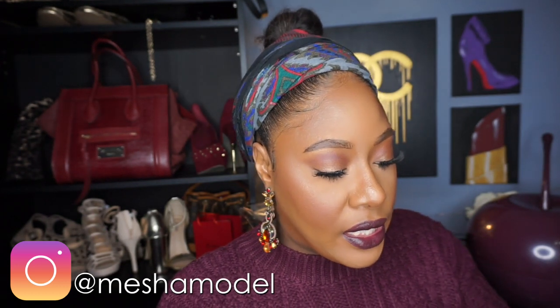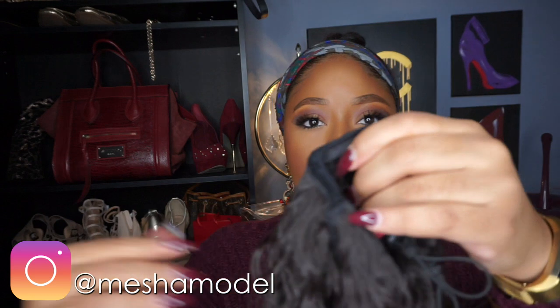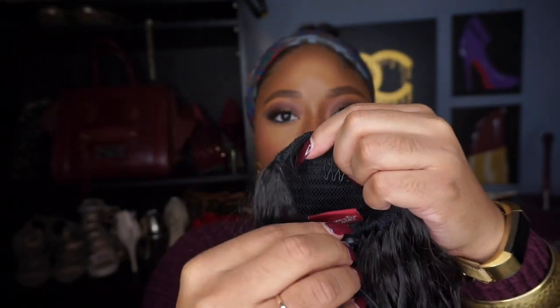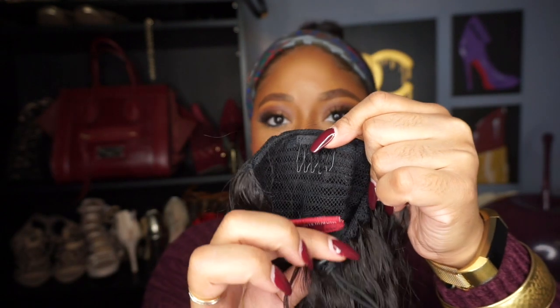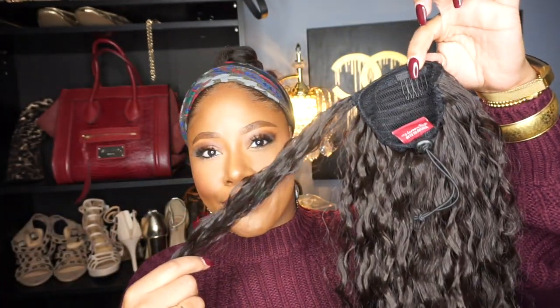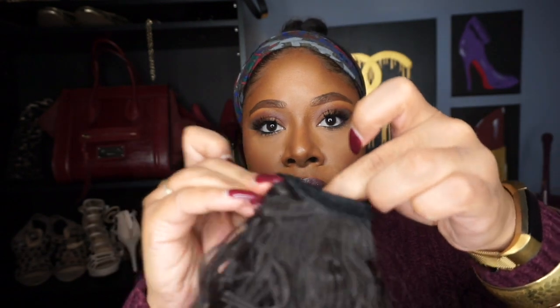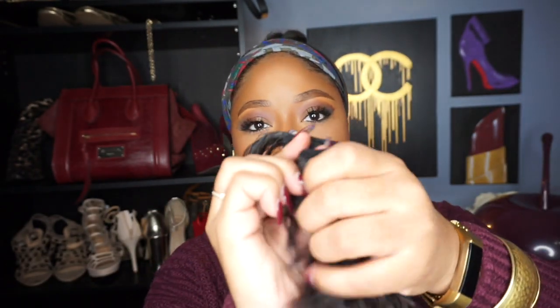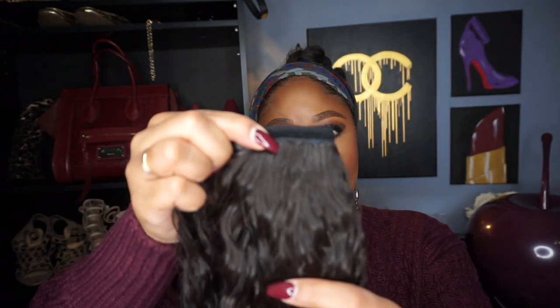It makes getting ready for work so much easier when I have my hair in some type of stationary style. Let me give you a look at the construction of the ponytail — it's shaped kind of like a triangle, hence the name delta cap. It only has one comb at the top and a drawstring, plus the portion you wrap around the base. It has velcro on the outer portion that you wrap around the base of your ponytail to connect and help secure it along with the comb.